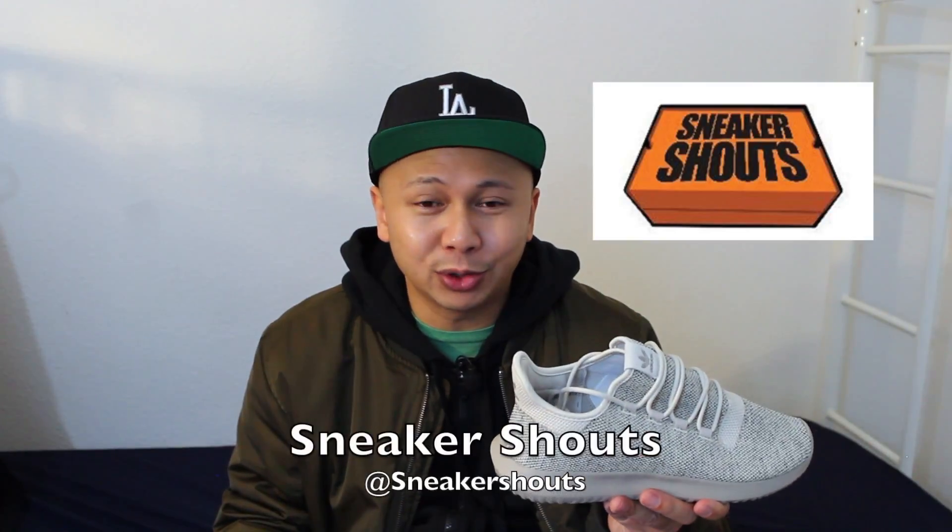What's funny is that I never really heard about the Tubular Shadows until recently. I actually got a tweet at like 5 in the morning from my boys at Sneaker Shouts regarding these, which were on sale. The retail price for these is $100, but they were having a 30% off, so I got it for $70.